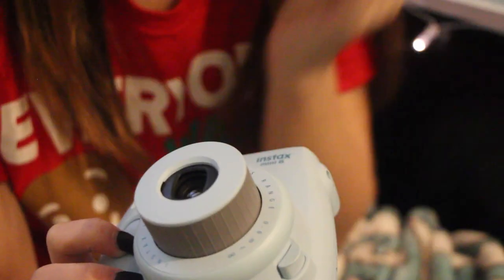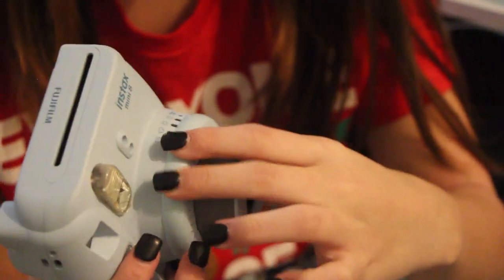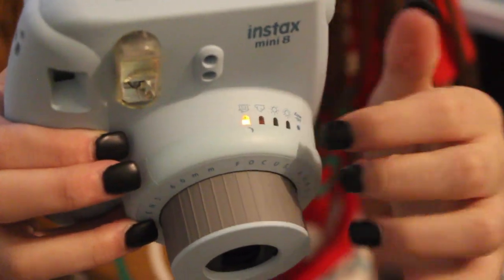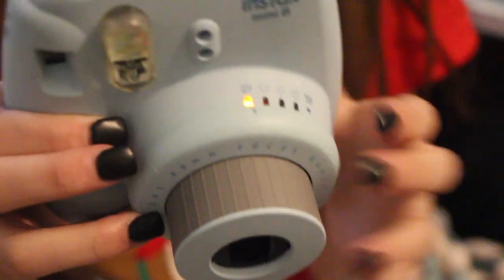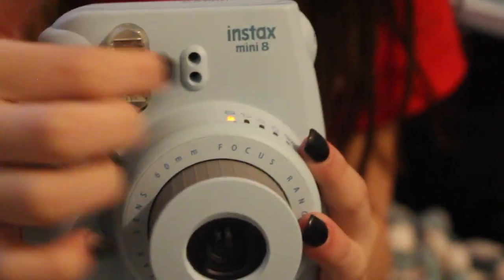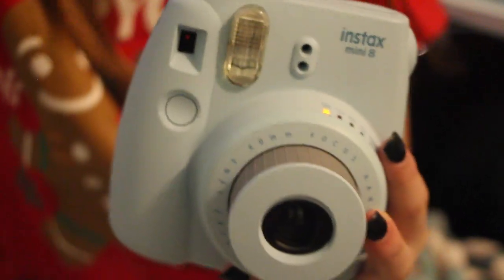There's a light right here which you can adjust the lighting. That's cool. And apparently the light is like the recommendation of what setting you're supposed to be on. And then this is — what is it? — the thingy that changes the light.